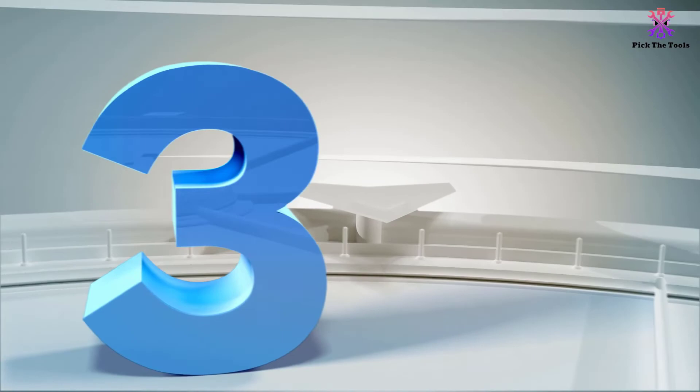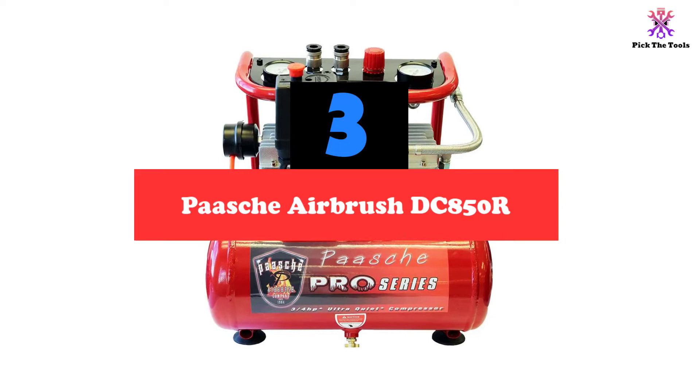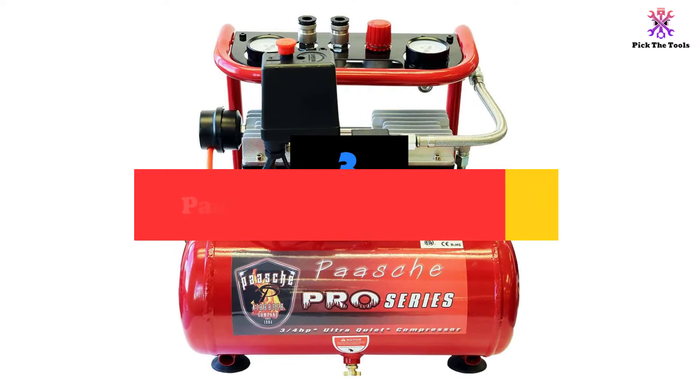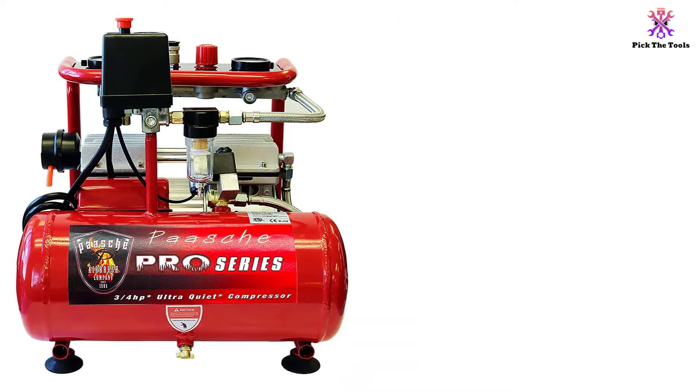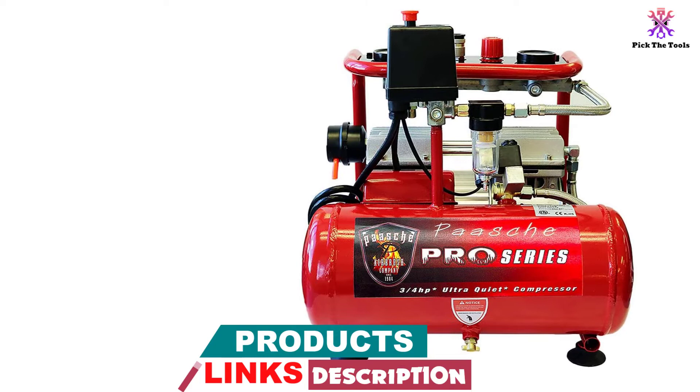At number 3, we have the Pasha Airbrush DC 850R. This is a highly functional device which allows for multiple airbrushes at once, meaning several colors, several mediums, and different touch-ups for all your art. The three-quarters of a horsepower dual-piston oil-free compressor provides a pressure from 40 to 90 PSI, and can provide constant airflow to 4 airbrushes at once. The dual air hose connections have quick-connect fittings to the rust-free aluminum air tank and its powerful dual-piston engine.